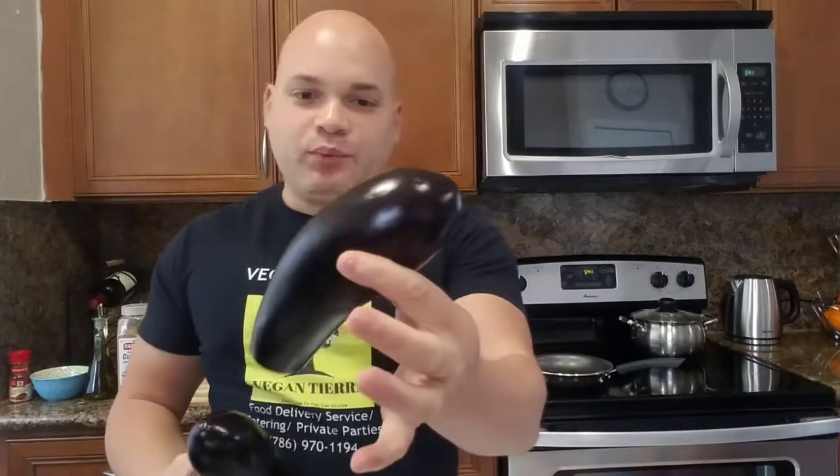Before we grill this eggplant, I want to share something with you guys. You see this eggplant right here — how the end part is round? That means this eggplant is male. And this one with the pointy end is female. There's a big difference: the male eggplant has less seeds, and the female eggplant has a lot of seeds, which means sometimes when you eat your baba ganoush and it's too spicy, that's because a lot of female eggplant was used. So when you go to the store, try to get the ones that are round on the outside.